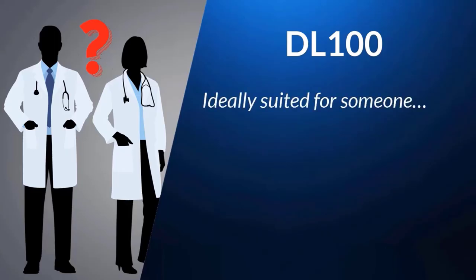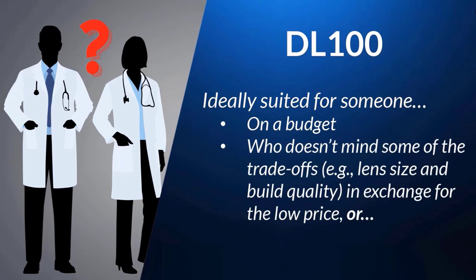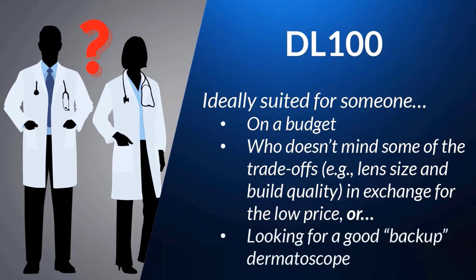So who should purchase the DL100? With all the factors mentioned, someone who: one, is on a budget as it can be purchased for under $300; two, doesn't mind some of the trade-offs in lens size and build quality in exchange for the low price; or three, if those don't apply, someone who's looking for a good backup dermatoscope.